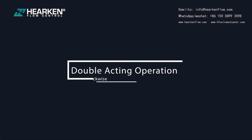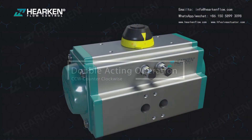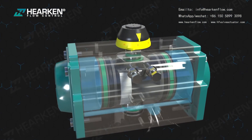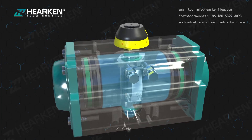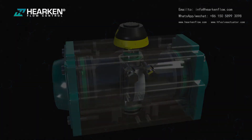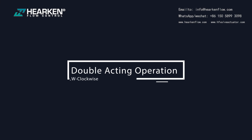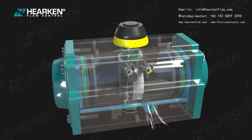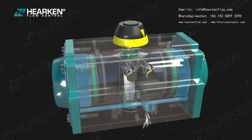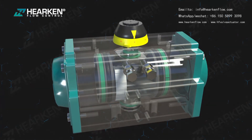For double acting operation, counterclockwise (CCW): air supplied to port A forces the pistons outwards, causing the pinion to turn counterclockwise while air is exhausted from port B. Clockwise (CW): air supplied to port B forces the pistons inwards, causing the pinion to turn clockwise while air is exhausted from port A.